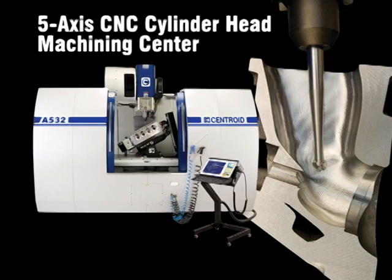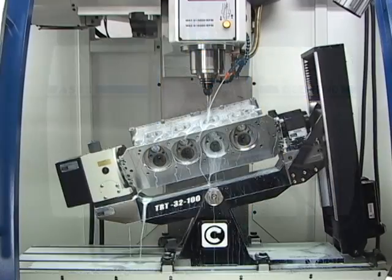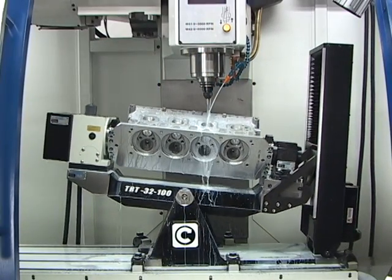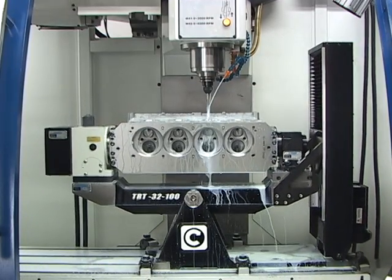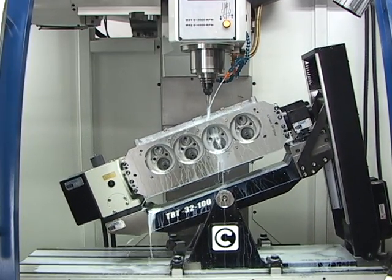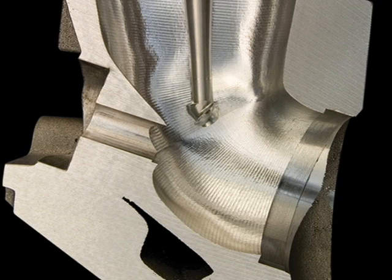The Centroid A532 CNC Cylinder Head Machining Center allows you to automatically duplicate your race-winning cylinder head designs. Much more than just a 5-axis machining center, Centroid has specifically designed the A532 for CNC cylinder head work. Our patented tilting rotary table with its made-in-the-USA rigid cast-iron construction and unique ball-screw drive provides the industry's best combustion chamber to manifold-side CNC ports with smooth, continuous transitions.